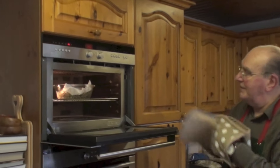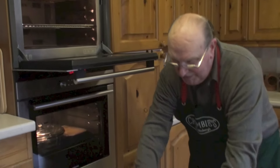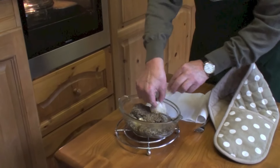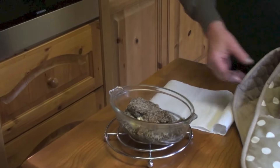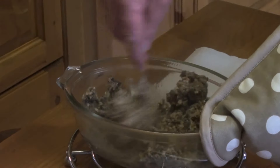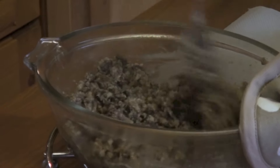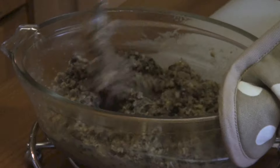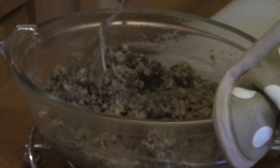We'll remove it and stir it. That looks lovely — oh, that's beautiful! Now it's important you do this because when you microwave you can get cold spots, so you need to get the heat transference. The best way to do that is to stir it.